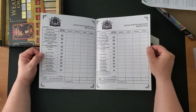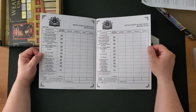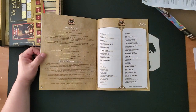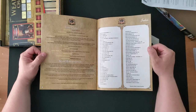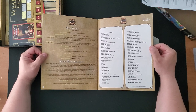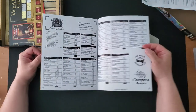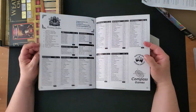Game credits: designer Andrew Rowland, graphic design by Vlad Stanescu, game development partner Harry Rowland from Australian Design Group — I guess they're friends even though no relation — and game production by Compass Games. Special acknowledgements and all that. There's an index too, which is nice, although honestly the index kind of looks like a repeat of the table of contents, so I'm not sure how useful that is.